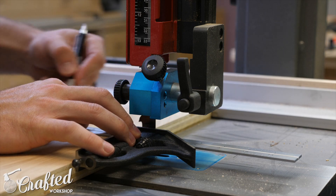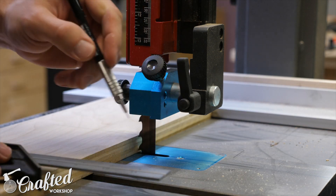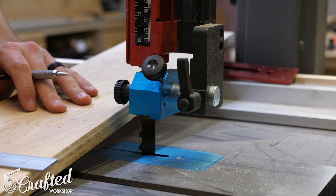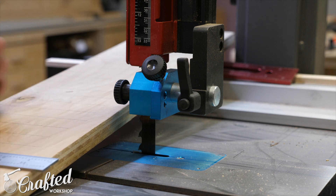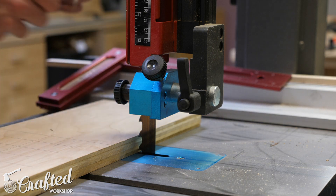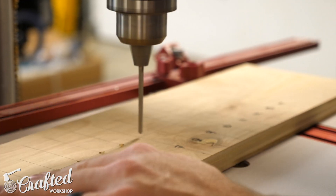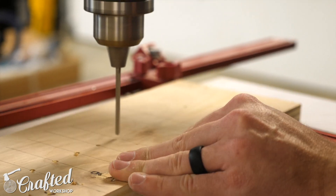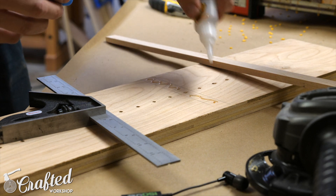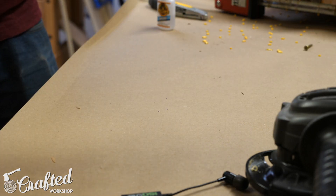While the glue dried I worked on a quick jig for the bandsaw to cut out the circular seat shape. This jig is based on a video by Ty Mosher — I'll have a link in the video description below. The jig is super simple to make. I used a scrap piece of three-quarter inch plywood, marked the location of the blade and the miter slot, then marked a line every inch starting from the blade. At the drill press I drilled holes at each intersection, big enough for the screw to spin freely. To finish the jig I added a strip of hard maple cut to fit the miter slot, attached with CA glue and a few brad nails.